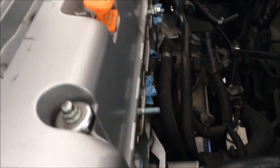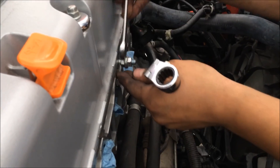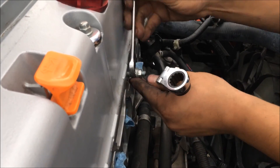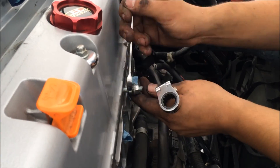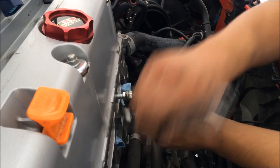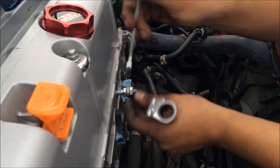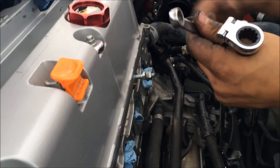So here's how you remove the studs — use the double nut technique.